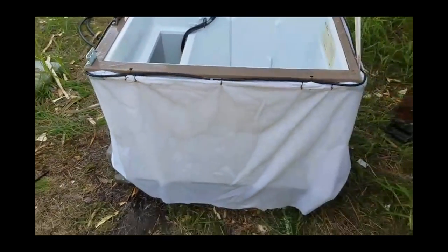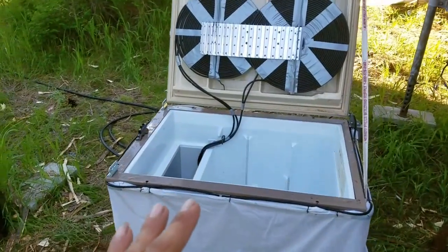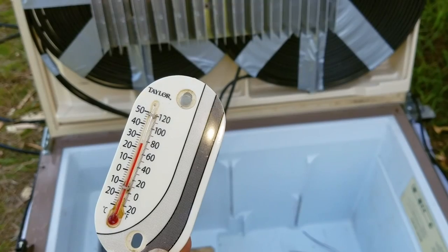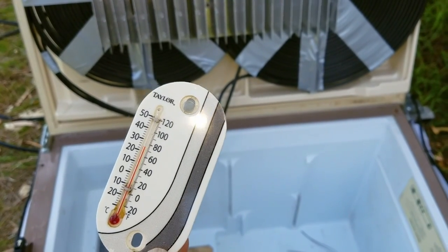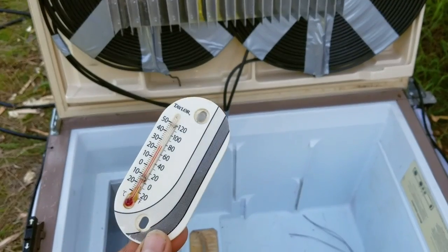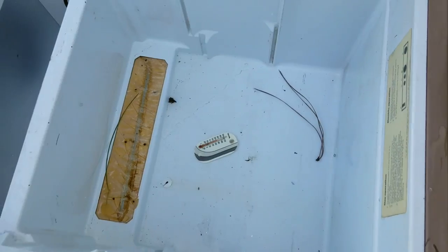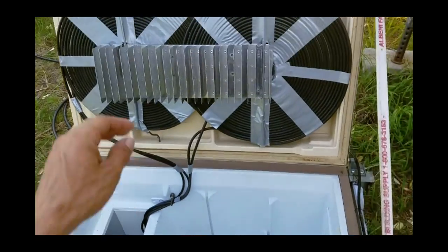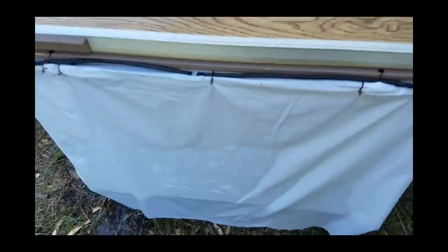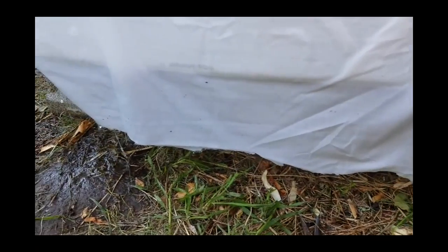There you go folks — that is a combination refrigeration system. Now that we've got the whole thing running and it's all ready to go, we're going to do a temperature test. It's getting a little late today so it's cooling down — we're below 80 degrees, so the evaporative cooling process isn't going to work quite as well. But we're going to go ahead, set the thermometer down inside of there, and give ourselves one more test in about an hour to see just how cold our dual refrigeration system can get. You can see the water dripping down off the sheet — the evaporative cooling process is up and running.